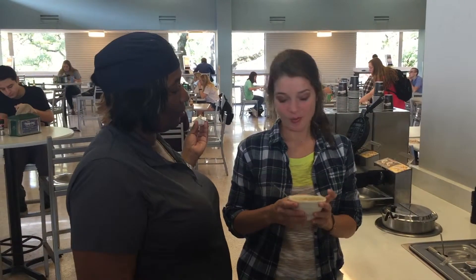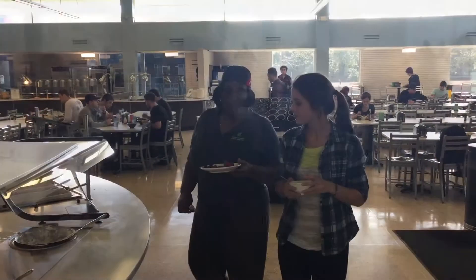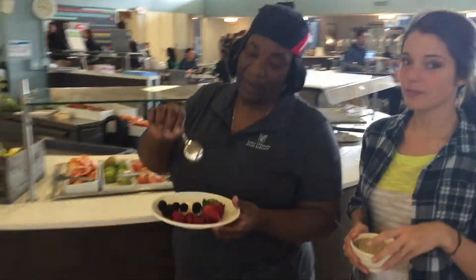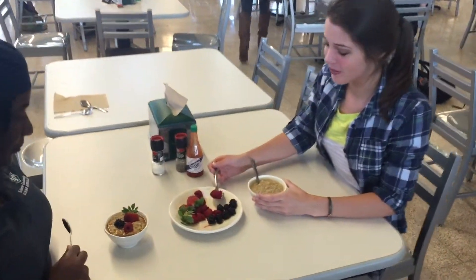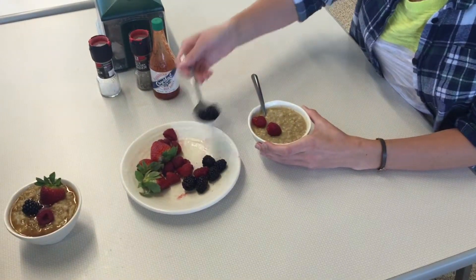Now that we've got that all mixed up, let's go get some fruit. We just got back from the food station. We have some blackberries, raspberries, and strawberries. So now we're going to add some fruit — my favorite are the raspberries. Let's get a little bit of everything.